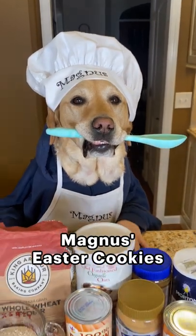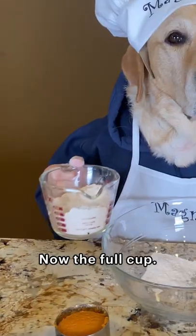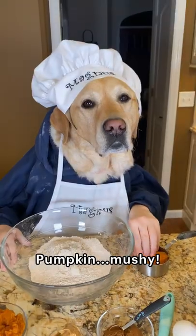Magnus's Easter cookies. First I'll sprinkle in some flour. Now the full cup. Pumpkin mushy.